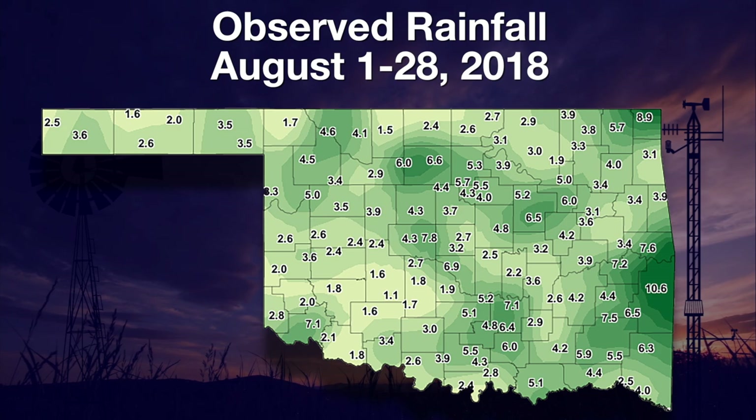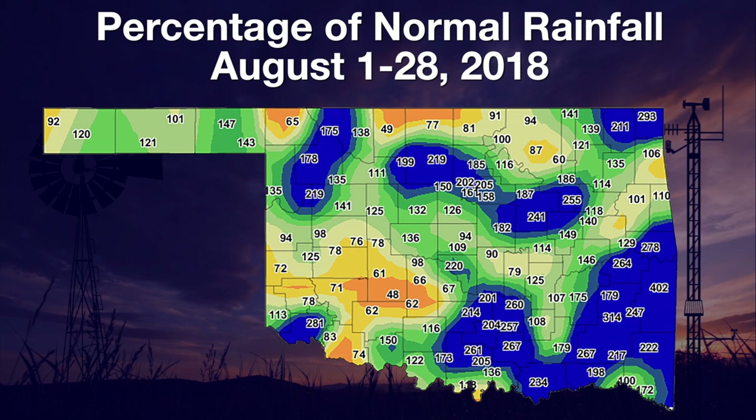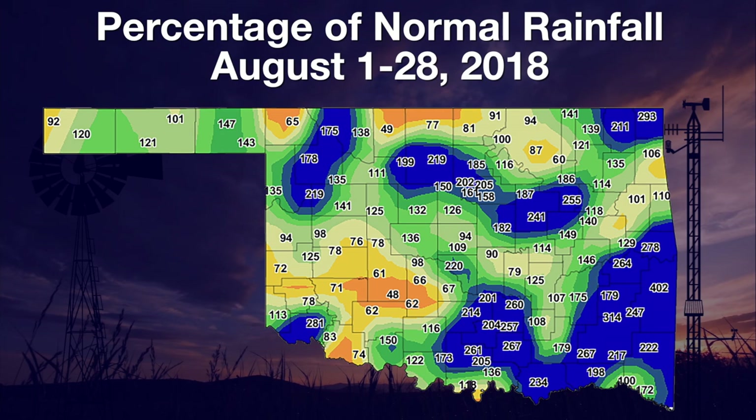We can see that on the percent of normal rainfall map for August. Anywhere you see those greens and dark blues, that's really good rains for August. You can also see those areas that have missed out on the rain, such as southwest Oklahoma, parts along the Red River, and up into northeast Oklahoma, again centered on Osage County. And the rest of the state, really good rains for much of the summer — drought quenching rains — and those are rains we hope continue into the fall so we can blast this drought right out of here. We do, however, need those rains to start falling in those select locations that have missed out: southwest Oklahoma, northeast Oklahoma, and the far western Panhandle. That's it for this time. We'll see you next time on the Mesonet Weather Report.